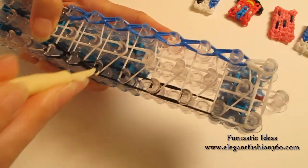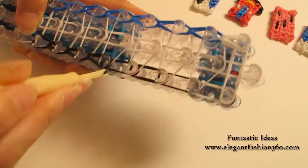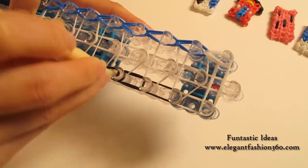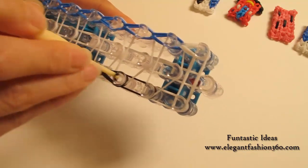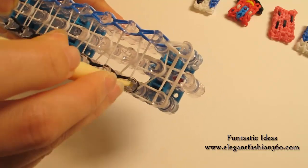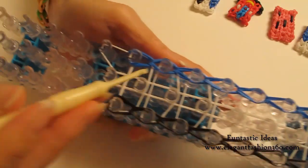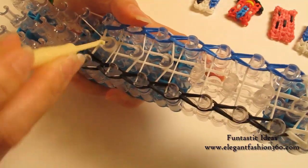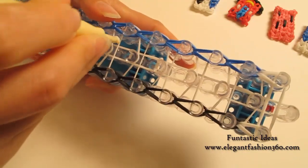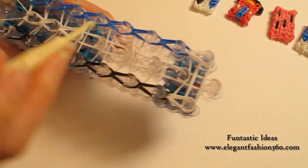Stay inside the horizontal band, grab the bottom two, hook it to the next one. Remember to come back and do it on the center as well — grab the bottom two, hook it to the next peg, and continue to do this until the end of the loom.